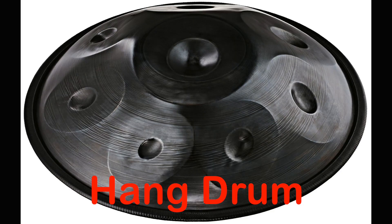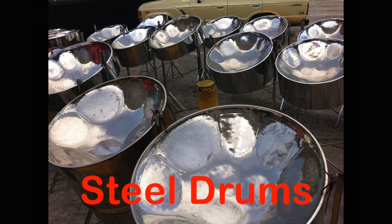The hang drum, if you'll remember — take a look here — is a basic inverted steel drum. It's the same technology. I did a whole episode on the hang drum, so go take a look at it if you want to see this in detail. Here is an example of what the hang drum sounds like.